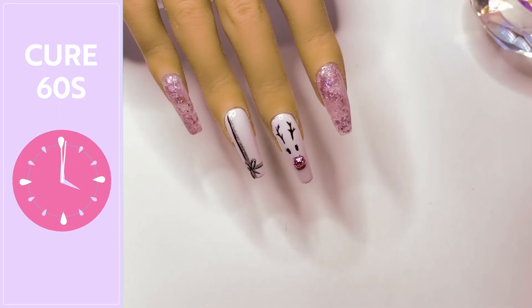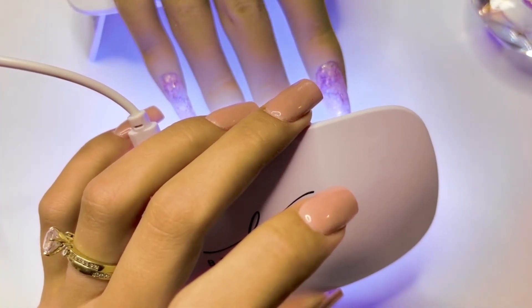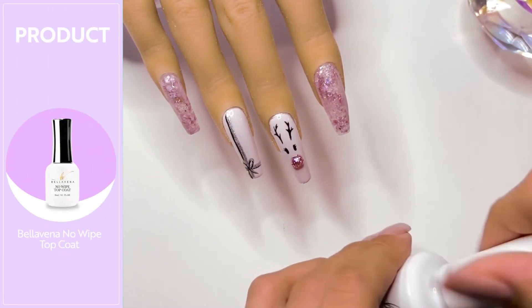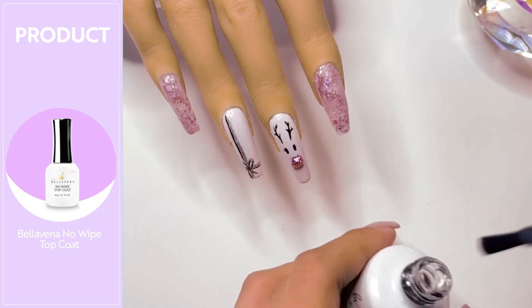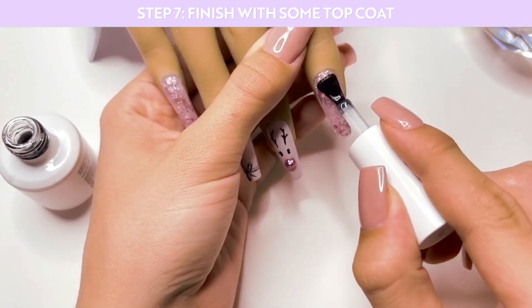I'm then going to cure that layer under the nail lamp. The last step is to take the no-wipe gel top coat and apply this onto all of the nails. Applying the gel top coat is going to give the nails a very beautiful shine.